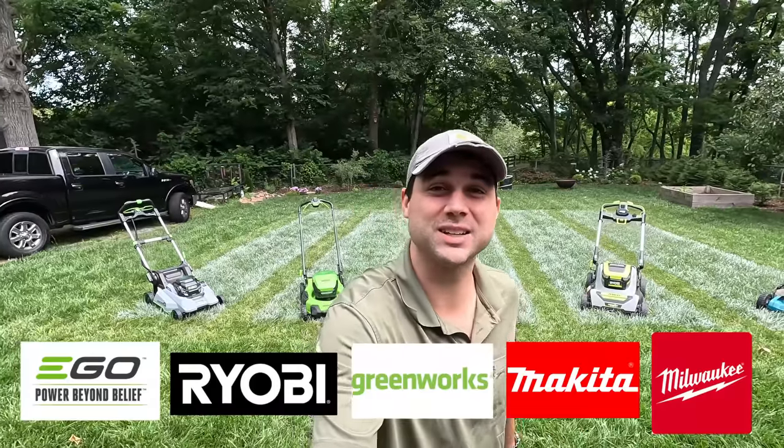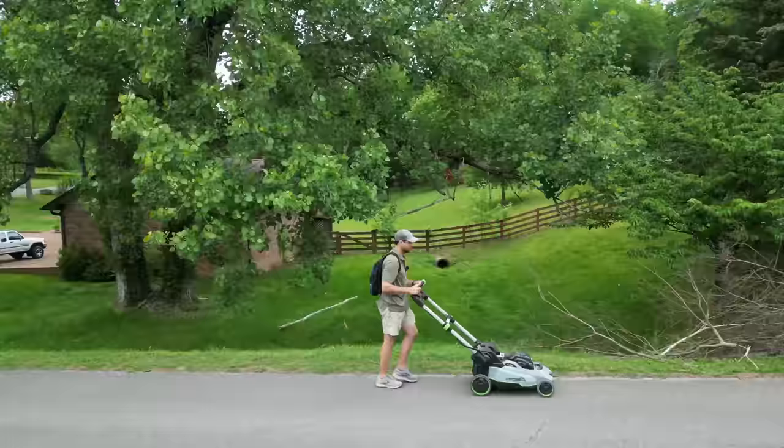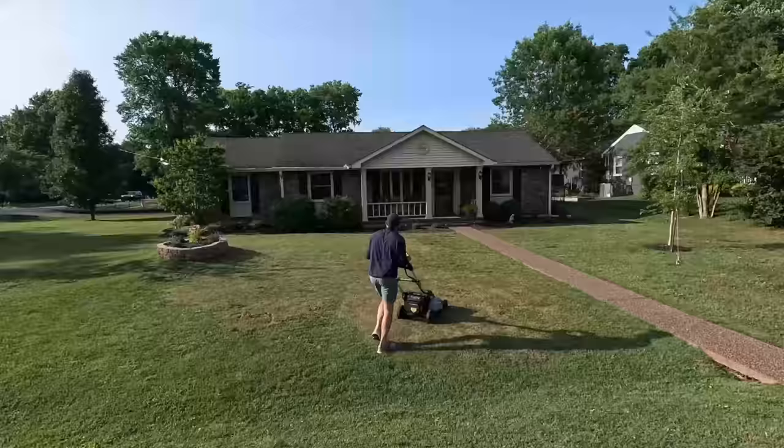I bought five of the best electric lawn mowers in the industry and put them through four grueling challenges to see which one came out on top. It's a whole lot more work than I thought it was going to be and things got wild. My name is Tyler and welcome to another edition of the Lawn Review, where we provide clear, concise, and honest product reviews and DIY guides.